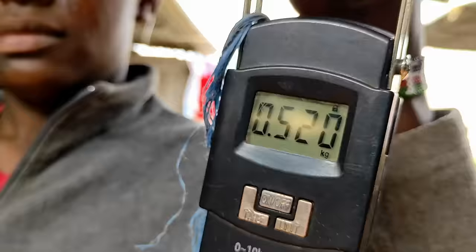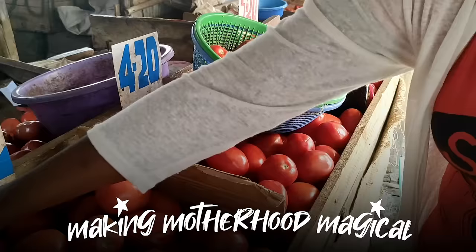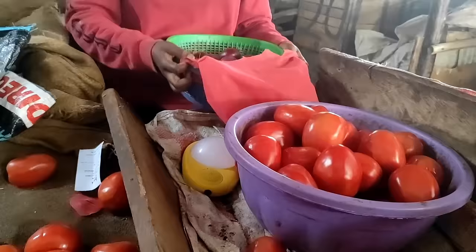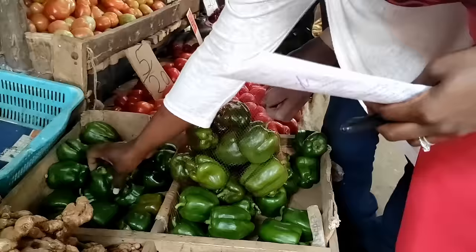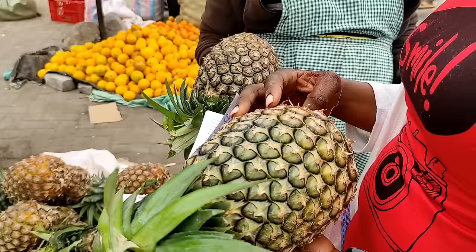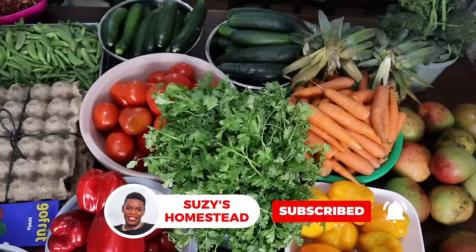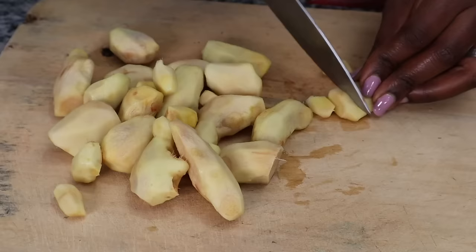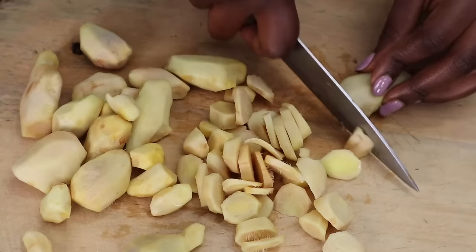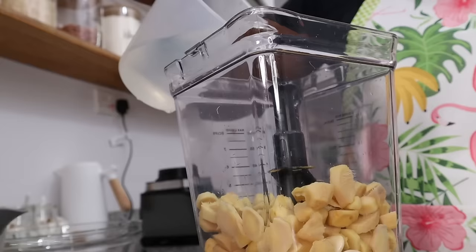One thing I like to do to make the freezer meal process easier is to not go shopping the same day. When I started this journey, I'd go to the market in the morning, think I'd be back home by lunchtime, prepare my dishes, and then start cooking at like 4 p.m. — and I would be up cooking the whole night. Not a good idea! I also like getting help with prepping ingredients, and having a food processor makes everything go much faster.